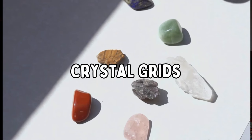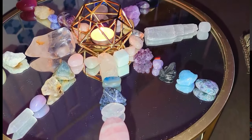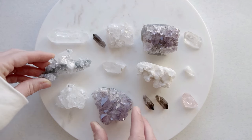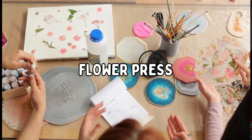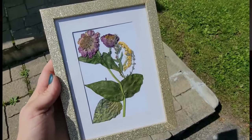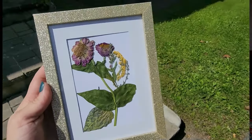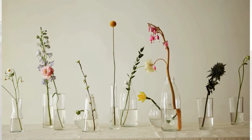You can make crystal grids with crystals that are associated with the springtime. It could be time to take all of those flowers that you pressed over the winter, frame them, and enjoy them. A big spring activity for me is definitely transplanting all of my propagated plants that have been growing and kind of hibernating during the winter months.